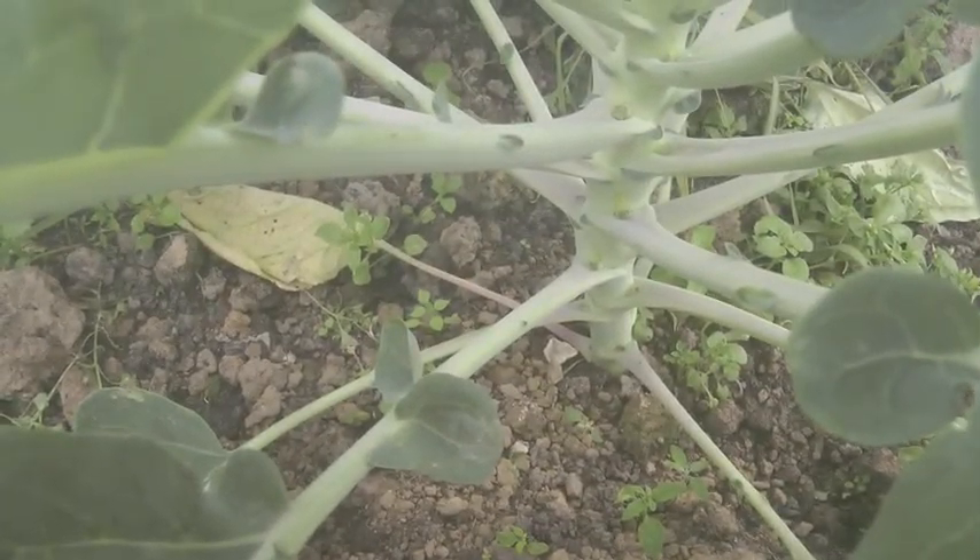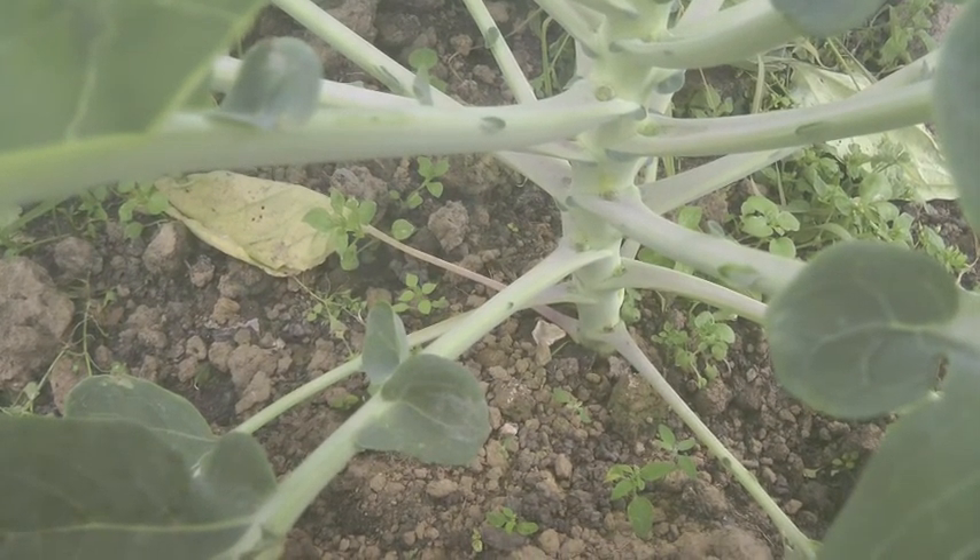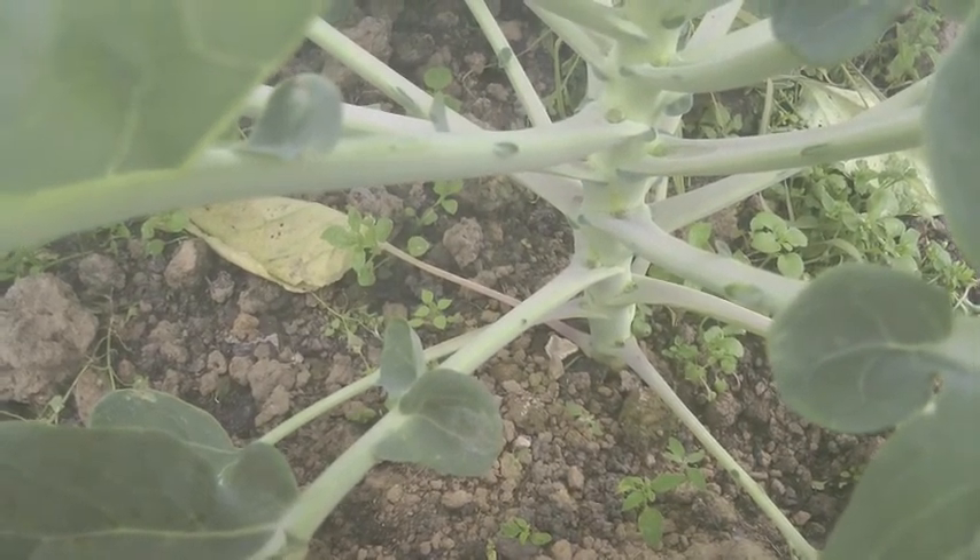These are the brussels sprouts that I planted not long ago. They're growing - not huge, but there are tiny little buds in there. The thing is it's mid-September now, so I don't know how much time they've got to grow into proper plants.